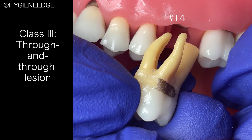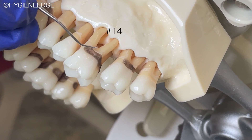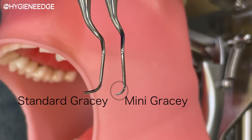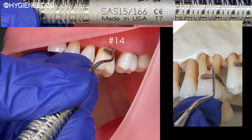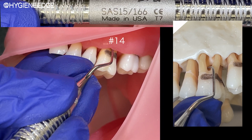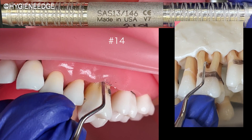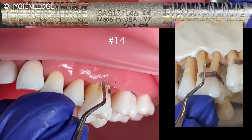With class 3 furcations, the attached tissue and bone have migrated apically so much that you have access in between the roots. To instrument this area, you can use a mini Gracie 11-12 or 15-16 on the mesial of the distal root, and a 13-14 or 17-18 on the distal of the mesial root. Treat these two roots almost like two separate teeth.